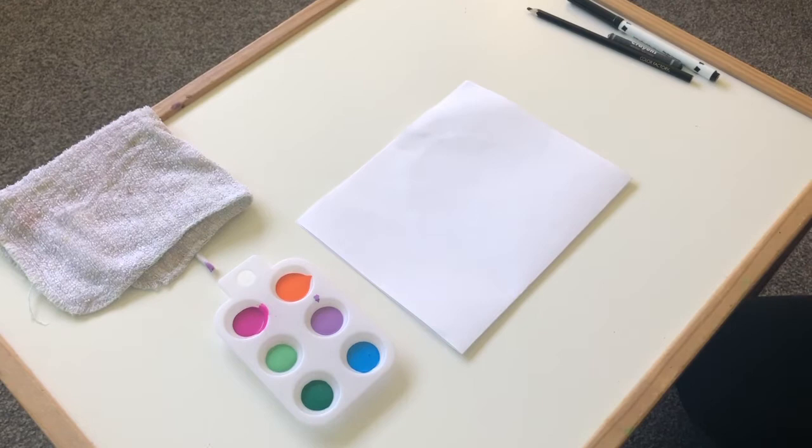What you might want to do is look at some pictures of bugs, or you can go outside and look for some bugs and see what kind of colors you want to use or what kind of bugs you want to make. Miss Yang already has a couple bugs in mind, so I'm going to make those bugs and I want you to try to guess what kind of bugs Miss Yang is making.